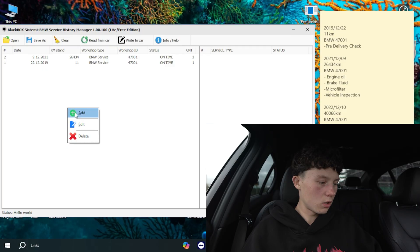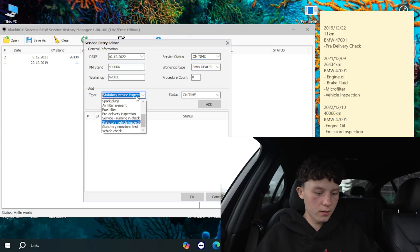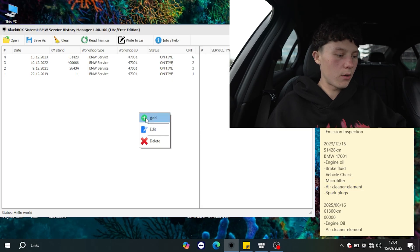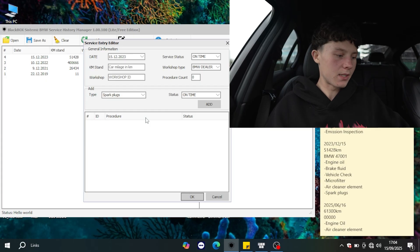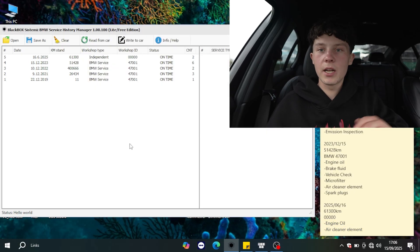Third entry: 2022, 12th month, 10th, mileage 40,066, same workshop, On Time, BMW dealer — engine oil and emissions inspection. Fourth: 2023, December 15th, 51,428 kilometers — engine oil, brake fluid, vehicle check, micro filter, air cleaner element, and spark plugs. And now the new one I did myself: 2025, June 16th, 61,300 km, On Time, Independent, workshop ID five zeros. Items: engine oil and air cleaner element. Press OK and we're basically ready to write it into the car.